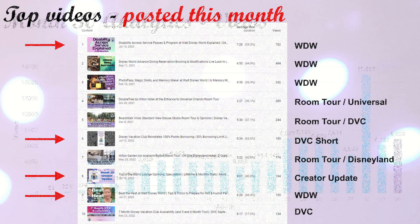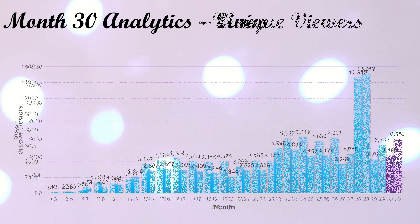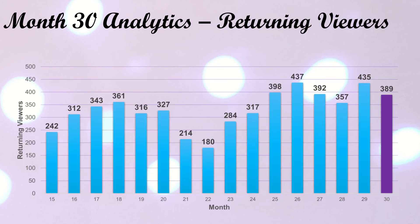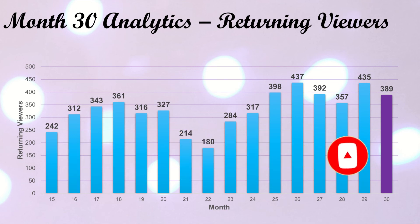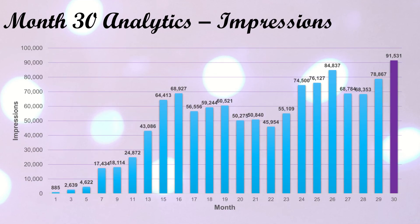Moving into actual stats: this month we got almost 7,000 views — over 6,800 — which is pretty good for me, and this came from over 4,000 unique viewers. Of those almost 4,200 unique viewers, 389 were returning, so thank you so much for coming back, liking the videos, subscribing, and turning notifications on. I was sad to see that dip a bit from last month, but that's how it goes. All those views resulted in almost 600 watch hours — 592 and change — which is really great. I think it literally is the second time I've been over 550 hours for one month. And impressions were at over 91,000 just for the month, which I'm pretty sure is a record!